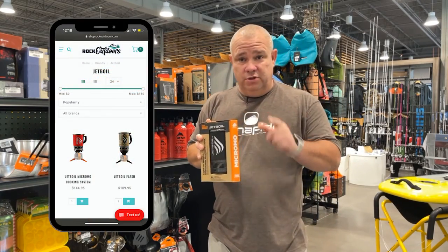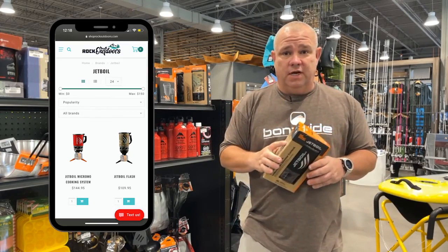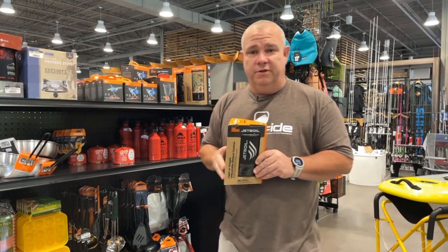We've got the Jetboil in the store and online at shoprockoutdoors.com. We'll catch you next week with another Gear Pick of the Week.